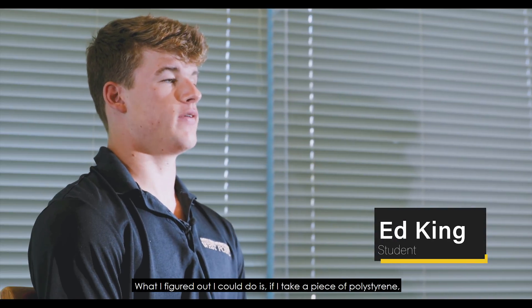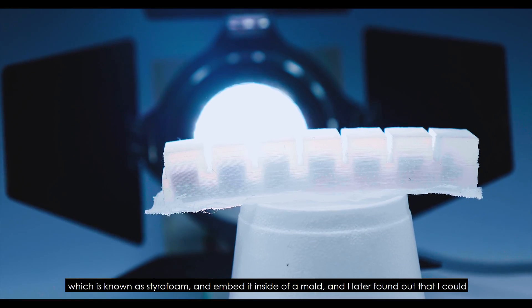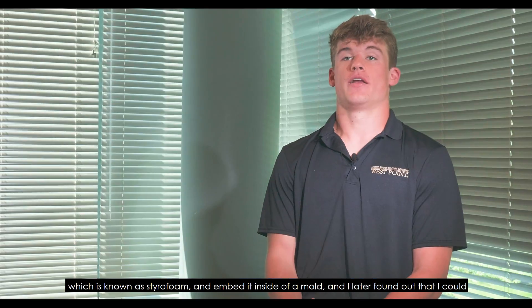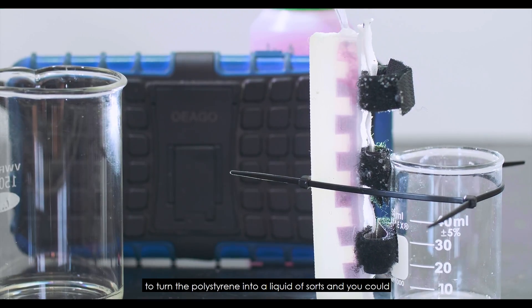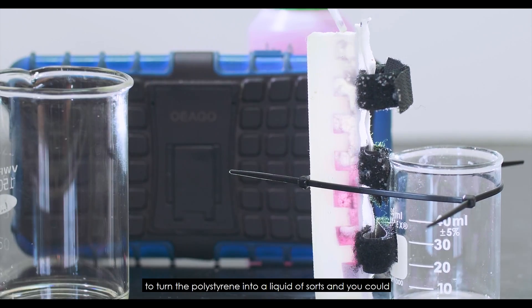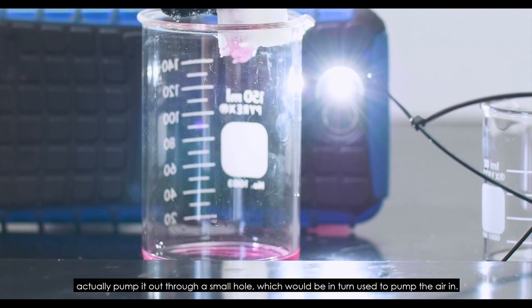What I figured out I could do is take a piece of polystyrene — known as styrofoam — and embed it inside of a mold. I later found out that I could use the chemical reaction between the acetone and the polystyrene to turn the polystyrene into a liquid of sorts, and you could actually pump it out through a small hole, which would in turn be used to pump the air in.